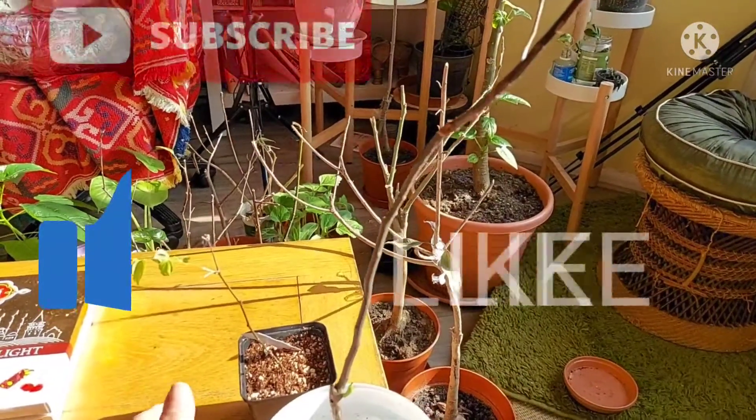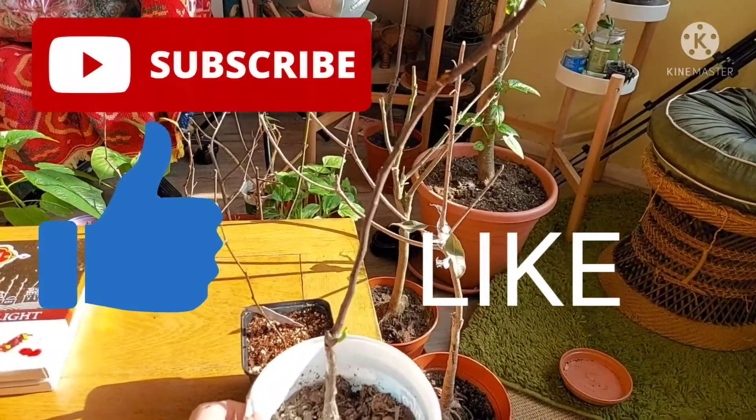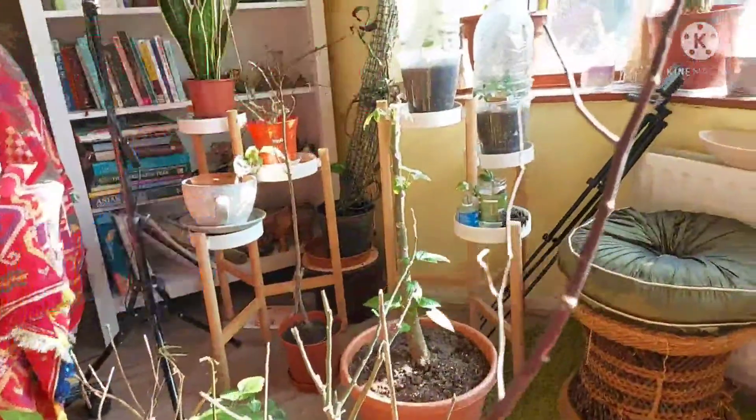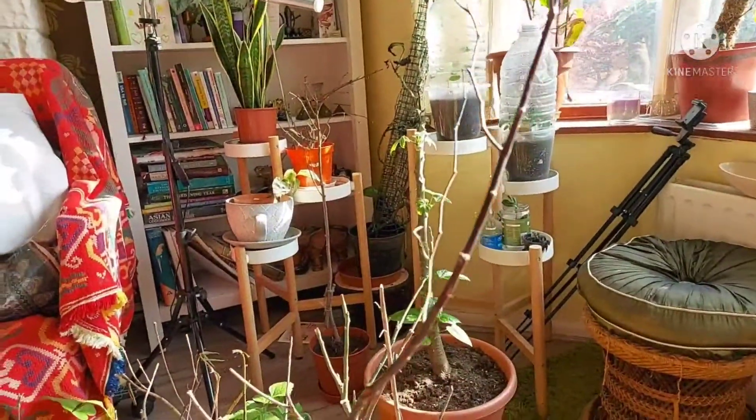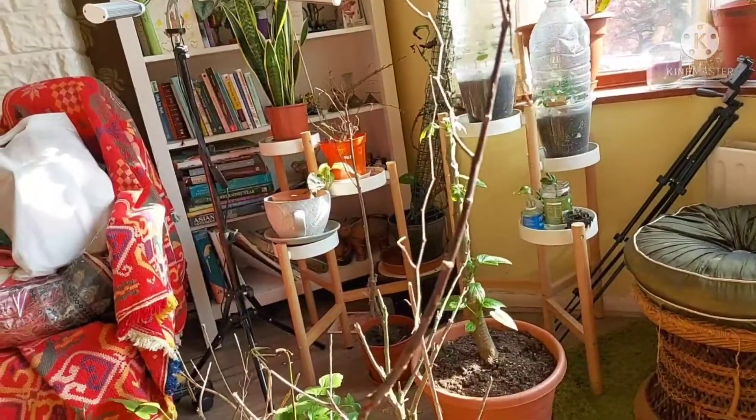Hello, good morning, welcome back to my channel. This is Louise from Louise's Lifestyle, thank you for joining me. This morning I'm having a look at one of the plants that I brought back from Bangladesh.